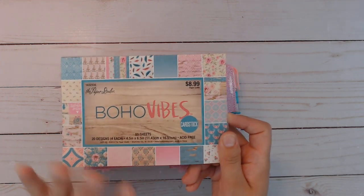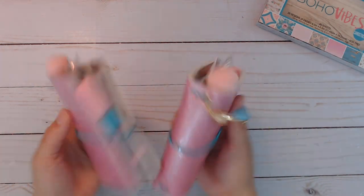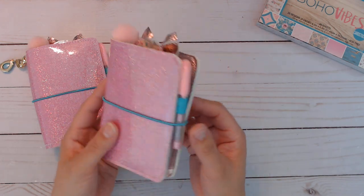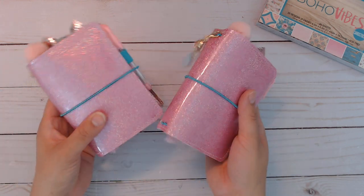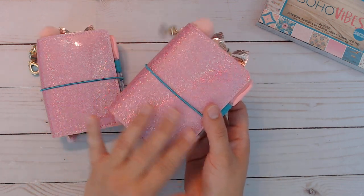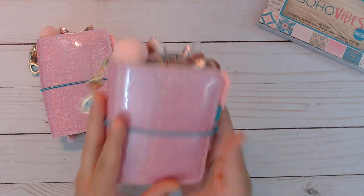This is from Hobby Lobby and it is four and a half by six and a half — it's perfect for the inserts. I used that and made these covers, and they are exactly the same. The cover material I have linked down below on Amazon — you get a set with one of each, so making micros is perfect because you can get two out of one sheet. It's glitter but it's soft so it doesn't come off — it has a coating on it. I did stitch it and each time I get better and better at my stitching.